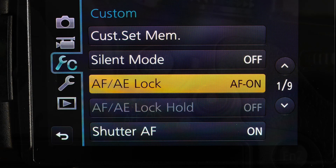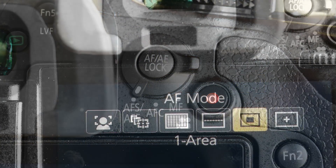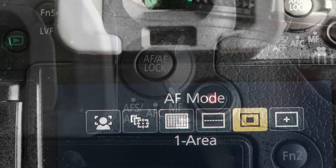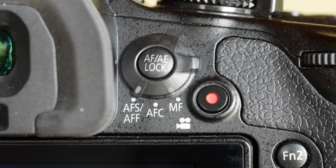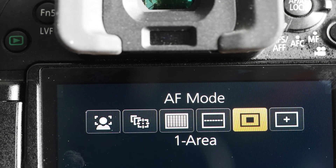Note that, slightly confusingly, Panasonic talks about focus mode and AF mode. Focus mode is controlled by the focus mode lever and boils down to manual focus, once when you press the shutter halfway, or keep on altering the focus while the release is half pushed. AF mode controls the way the focusing is done for the setting chosen with the focus mode lever.